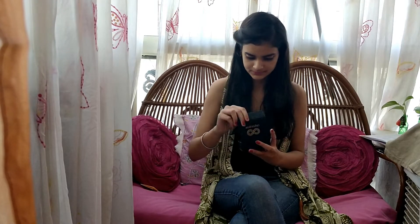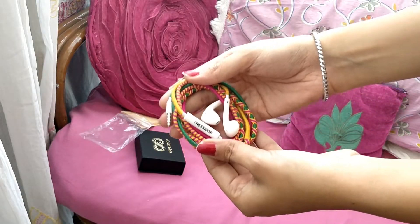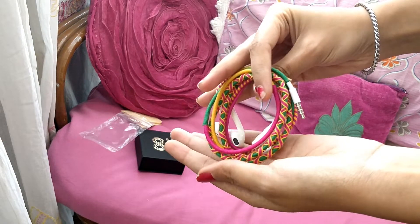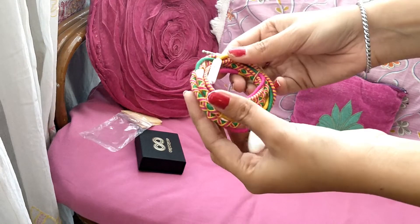Hello guys, this is Durpreet Kaur and you're welcome to my channel. Today I received a parcel from CrossLoop. CrossLoop is a brand that sells earphones and they are so cute — it has branding on it with the CrossLoop logo. As you can see, there are many bubbly colors used and I'm a huge fan of pink.